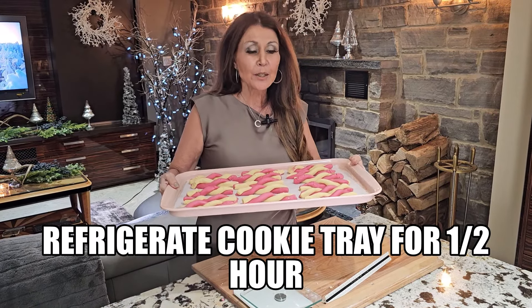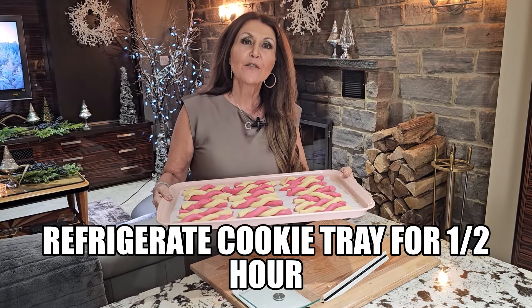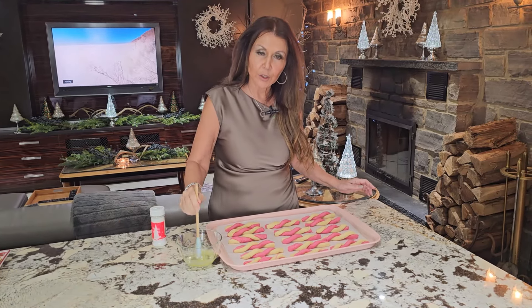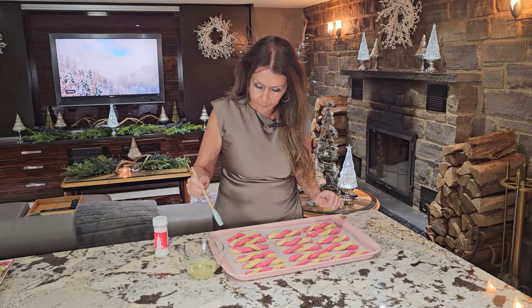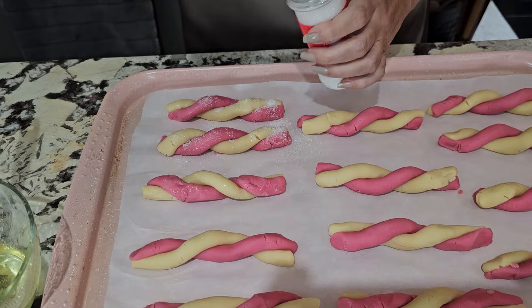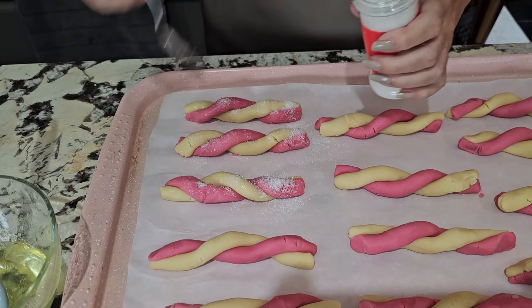This recipe made 16 candy cane wands. Because we want them to keep their shape while baking, we're going to refrigerate this tray for half an hour. I have holiday sprinkles and the leftover egg white — I'm going to use it to wash the cookies. You don't have to do this step if you don't want to, but I'm going to because Ella asked me to. Coat the candy canes first. I'm going to do three at a time because you don't want the egg white to dry on the cookies. Look how pretty that looks!